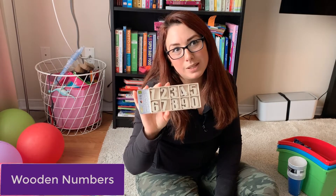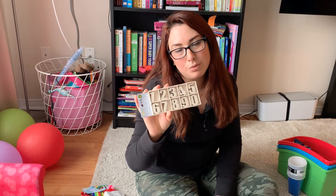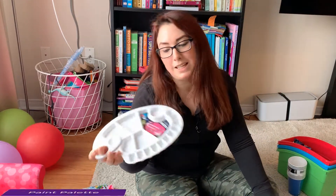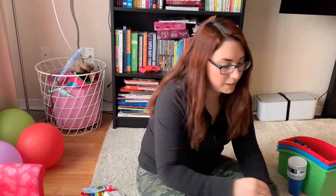I got the wooden numbers as well — she's also working on some additions, so she will be using those for that. She's four, so she keeps me busy. We didn't have a paint palette, so I thought this was a great find because she always uses our IKEA plates for painting, and this will help us stop using our plates.